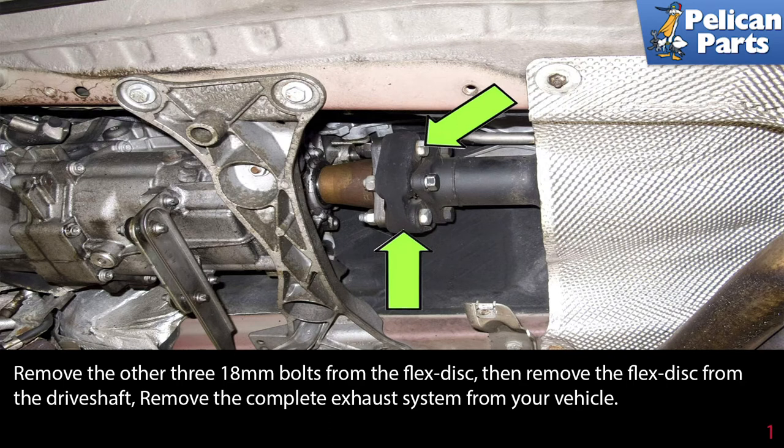Remove the complete exhaust system from your vehicle. Please see our article and video on exhaust system removal by following the link at the end of this video.